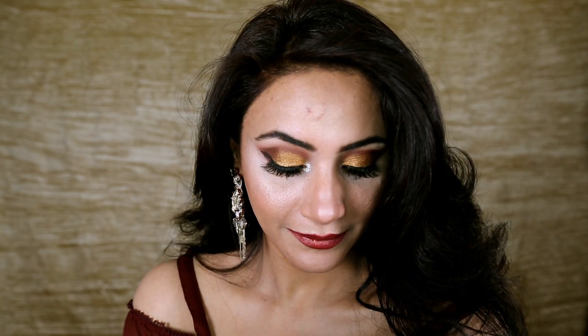Hello everyone, happy holidays to all! I created this holiday makeup look and I'm coming with more makeup looks for the holidays. Hope you're going to enjoy this video, and I'll see you on the other side — no makeup till then, bye!